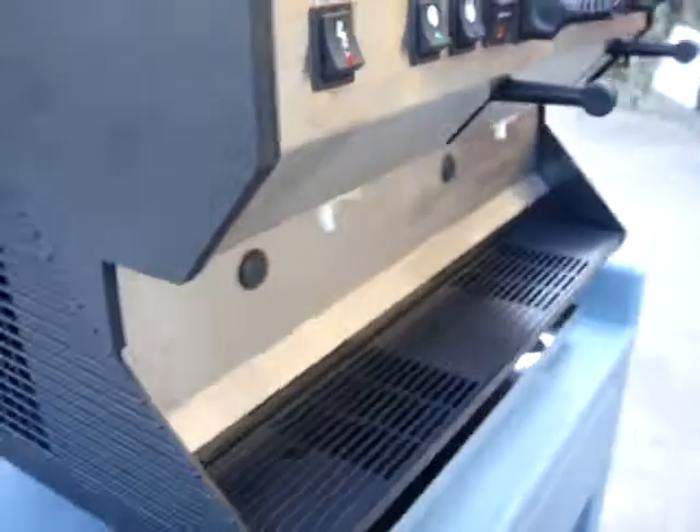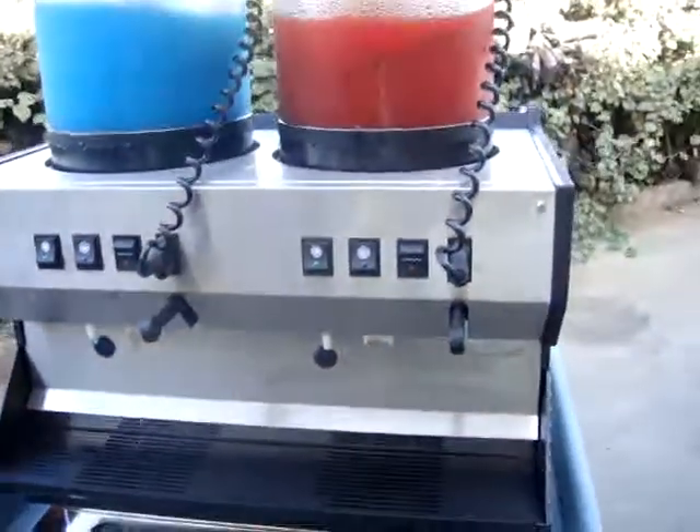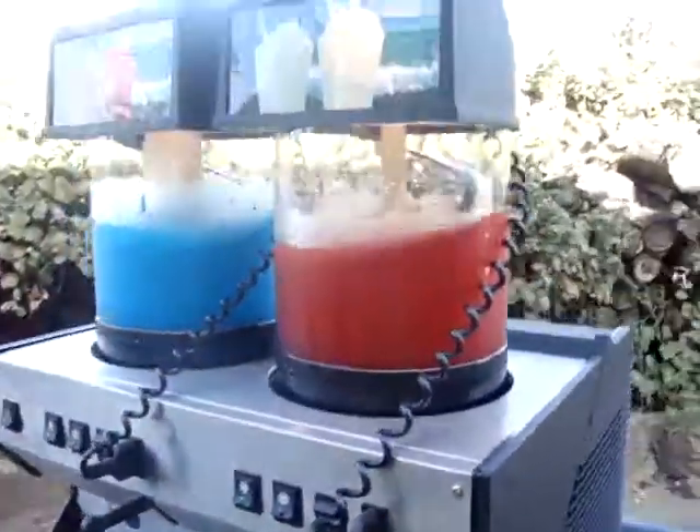It has on each side two motors, which I will show you in the video that I will take inside this machine.